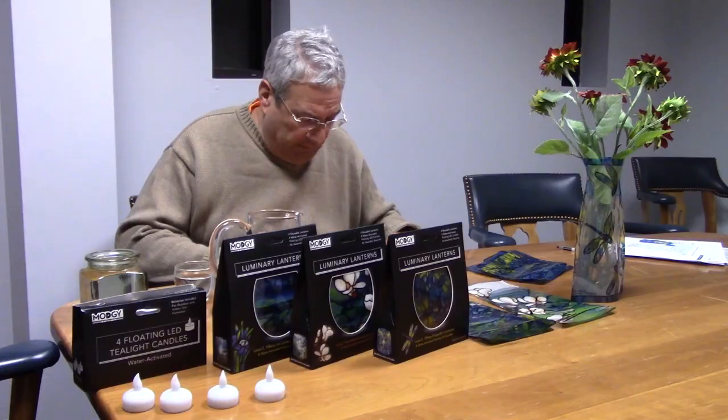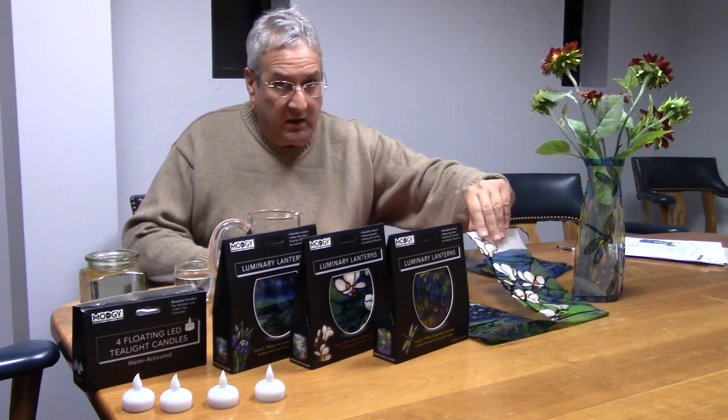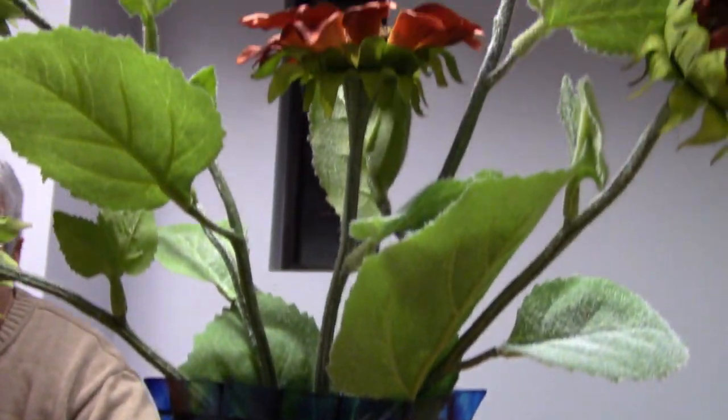Hi, I'm Phil from Scriber-Janky Workshop in Portland, Maine, and today we're going to feature our collapsible vases and luminary lanterns, offered in either dragonfly, magnolia, or iris. The vases are actually sold individually between the three patterns.